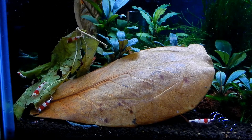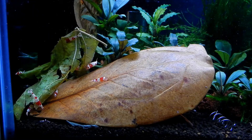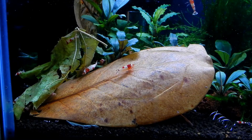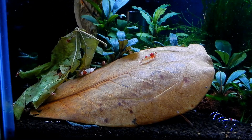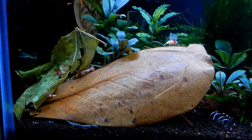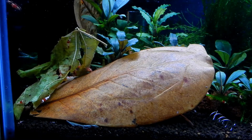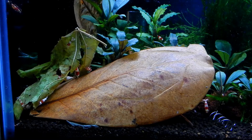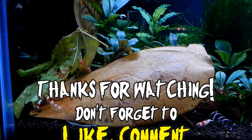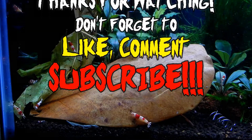So that's pretty much all I have for you guys. I will include a list of all the leaves that I have found that people have used in their shrimp tanks successfully — I'll put that in the description. Hopefully you learned something from it. Please don't hesitate to comment. If you liked the video, please give me a like and don't forget to subscribe. Stay well and I will see you next time.